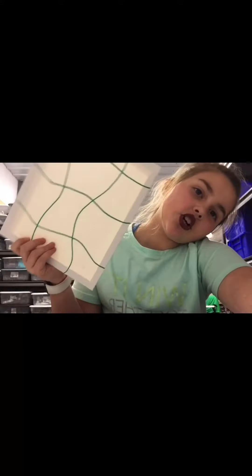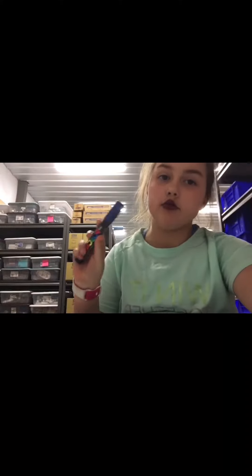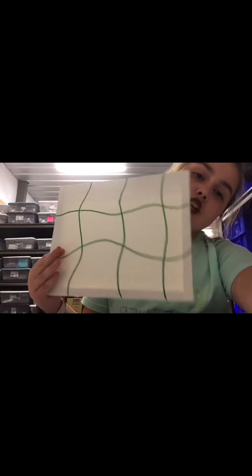Hey, so today I'm going to be drawing on this, so let's get started. I will be using dark green and dark blue for this, and as you can see it's trickle print.